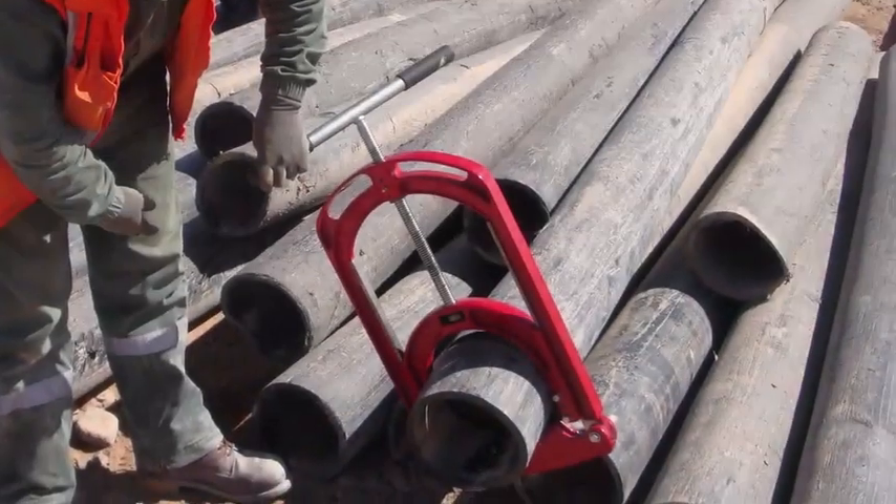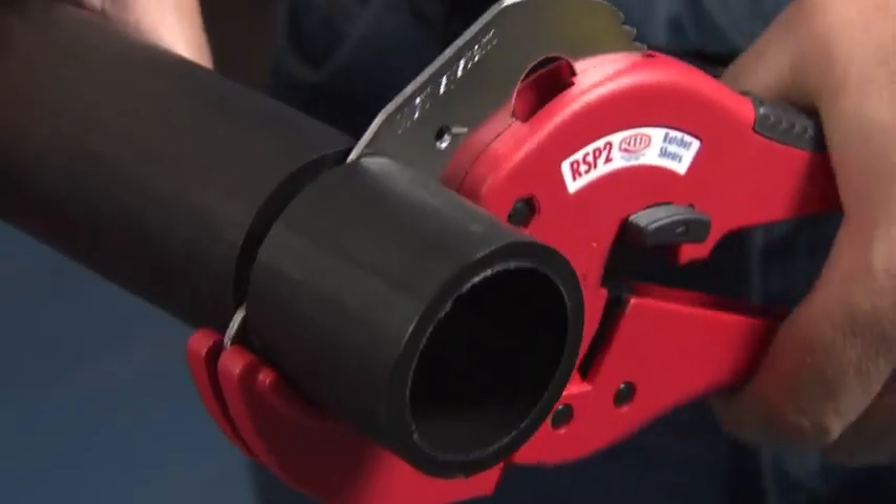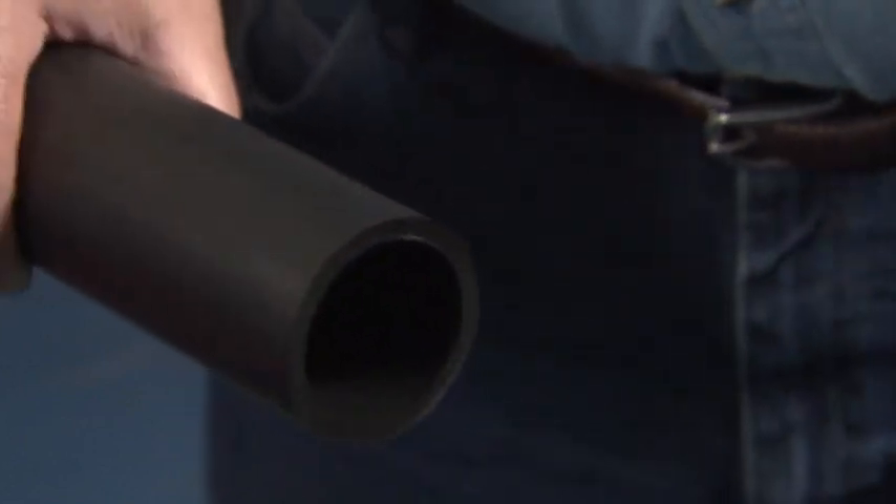Cut the end of the pipe using one of Reed's tubing cutters, guillotine cutters, or ratchet shears. Clean square cuts are important for electrofusion success.